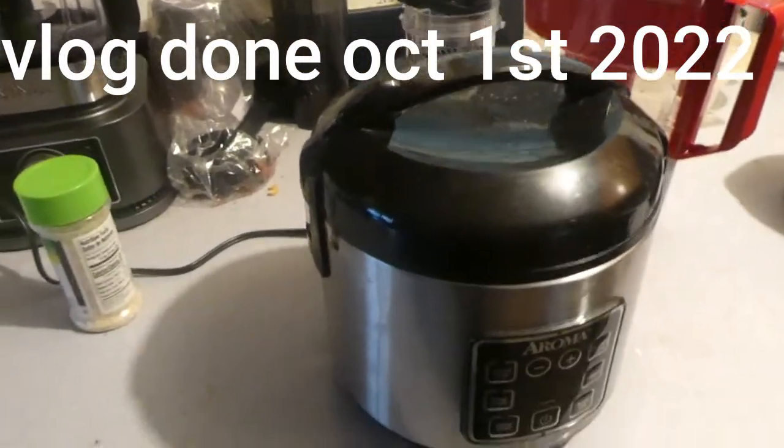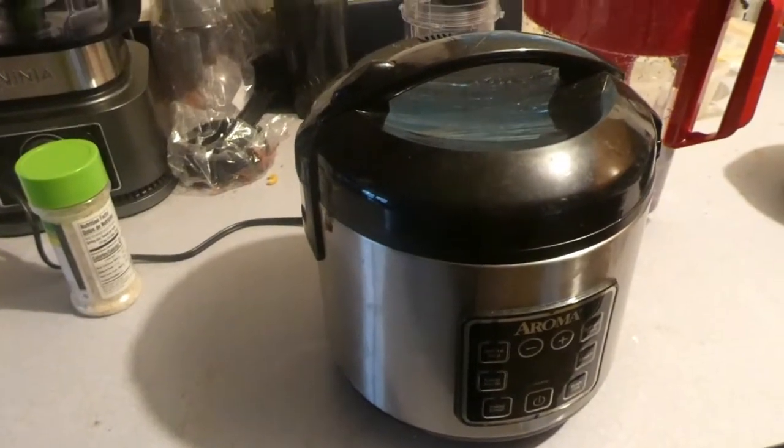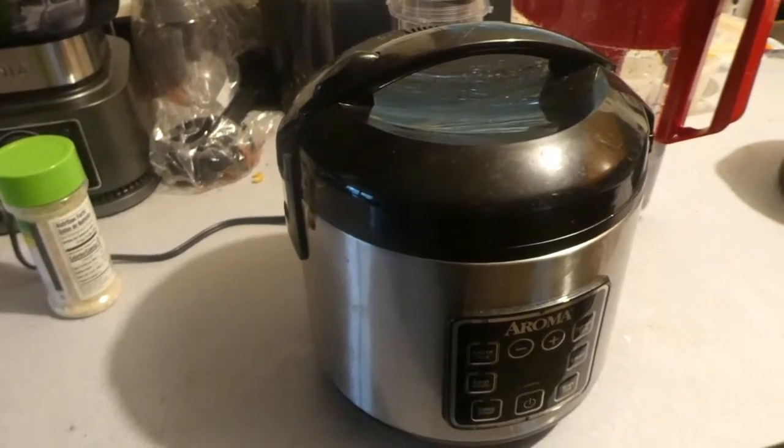Hey guys, LilClickLay here. Welcome back to the channel. So today I'm going to be teaching you guys how to make hard boiled eggs with a rice cooker.